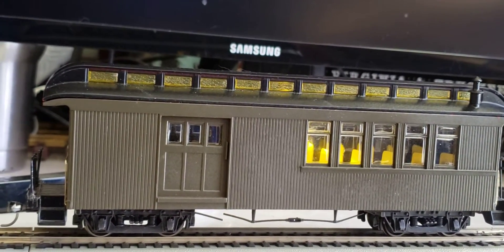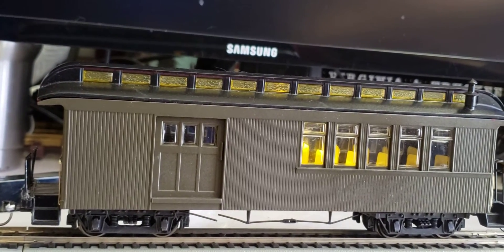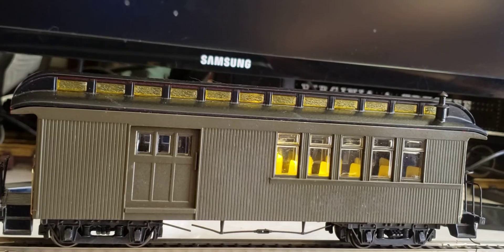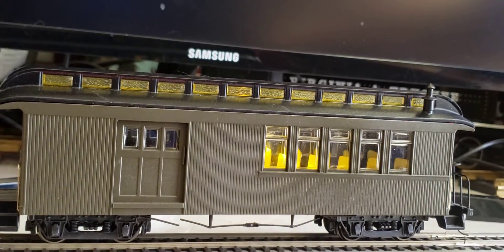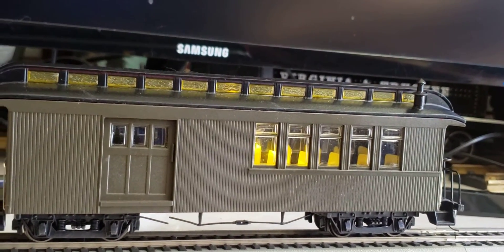There's a 5mm warm white LED in there. It's pre-wired and it comes with the resistor already wired into it — that's why I buy them, so I have to do minimal soldering. The 5mm LED fits right in the hole that Bachmann provided for the original grain-of-wheat light bulb that was in there.